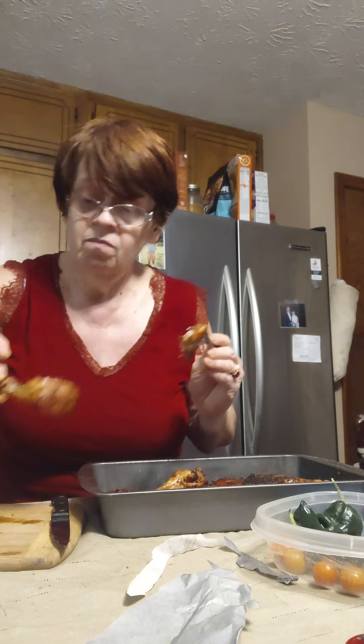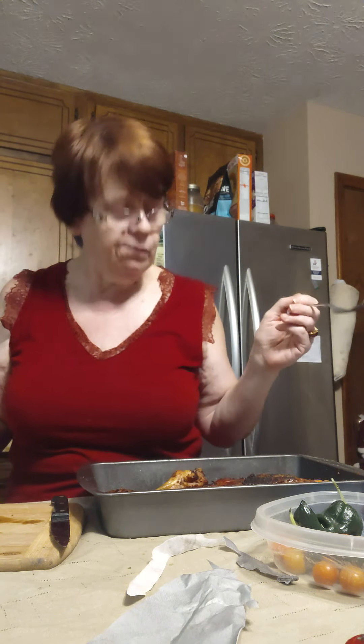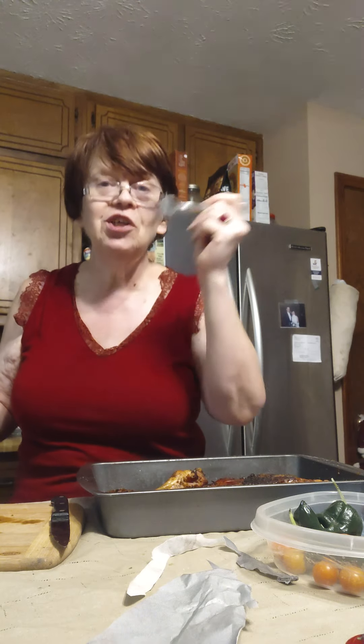Now this is the lemon pepper chicken — it's completely done, there's no pink. That is some good eating right there! I hadn't cooked for you all yet, but I thought if I'm going to do something, it's summertime, it's hot — we don't want to heat up the kitchen, do we ladies?